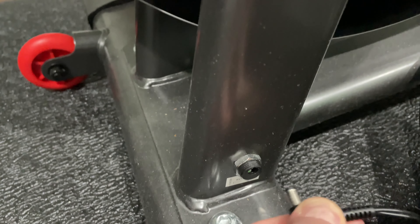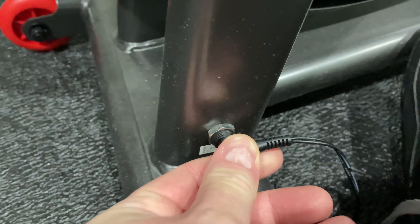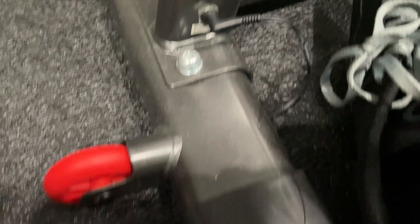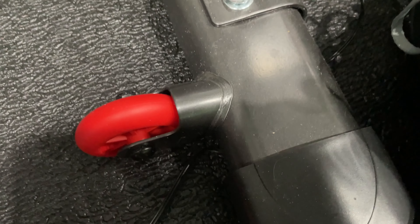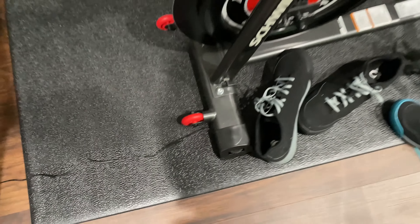Boom — see, there it is. I'm going to stick it in to demonstrate. You heard it turn back on, and I've got it looped underneath there just because I wanted to.